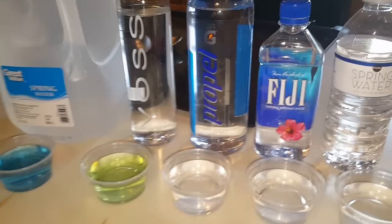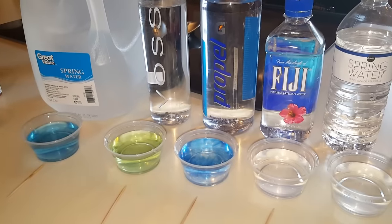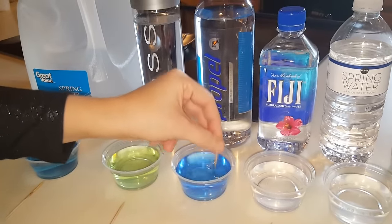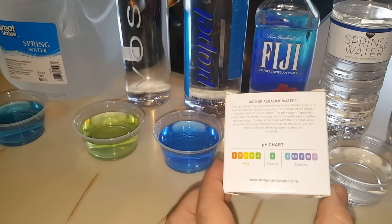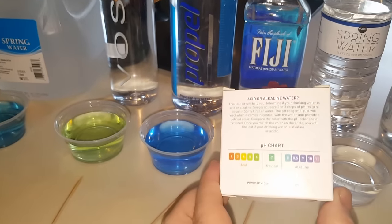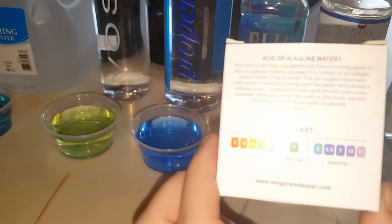Next is Gatorade Propel. That one went blue instantly. Mix it up and get it in there good. I would say that one's probably around an eight, maybe an eight point five — because an eight point five is supposed to start getting purple.